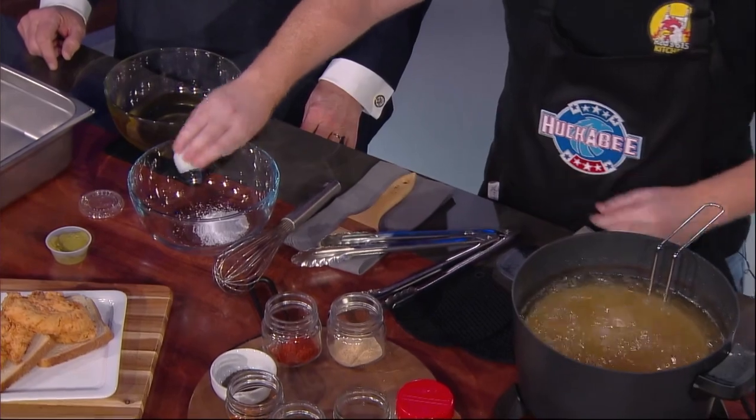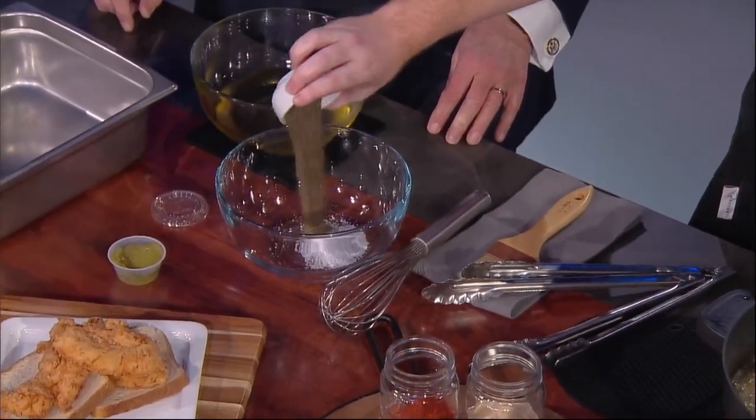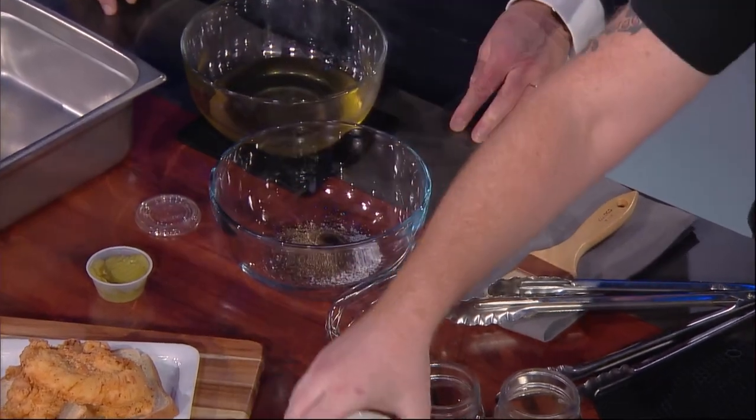Let that go for about seven to eight minutes at about 325, and while that's cooking, you move on to make the star of the dish — the spice mix. What we have is just your basic setup: kosher salt, a little bit of black pepper, nice and ground up, and smoked paprika. Smoked paprika — that's one of the secrets. Get that regular stuff out of here, that's boring.